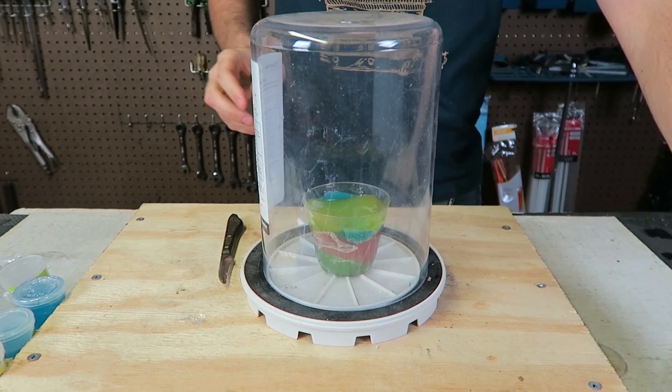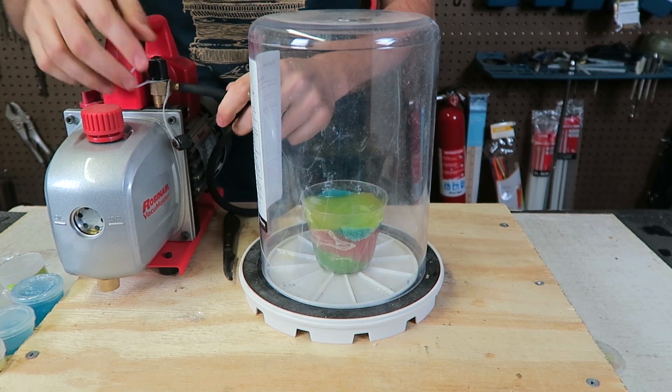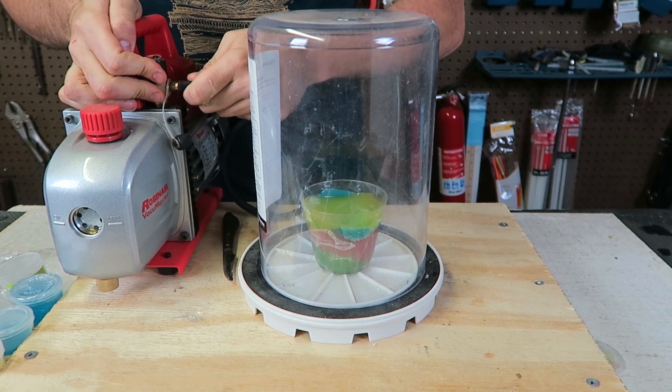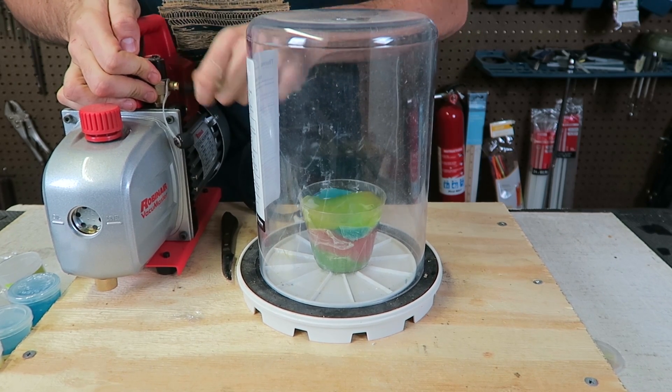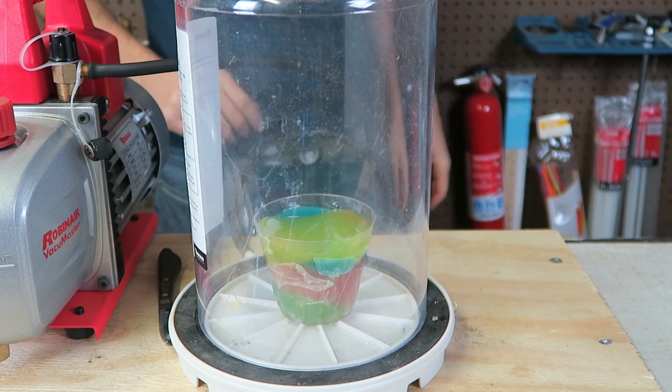We're going to put it all inside the vacuum chamber, right in the middle like this. The pump right here is going to suck all the air out of this chamber and we'll see how this slime behaves. My prediction is it's going to grow a lot, but you never know — let's find out. Let's get all the air out.